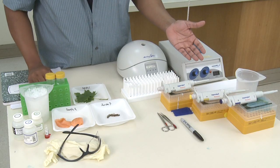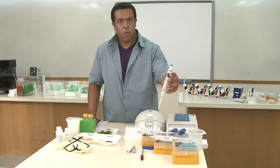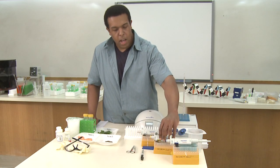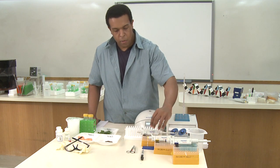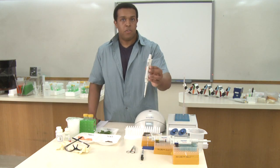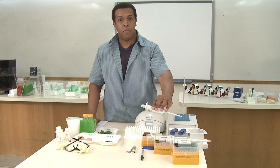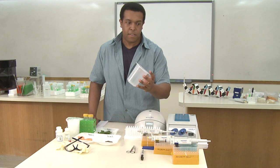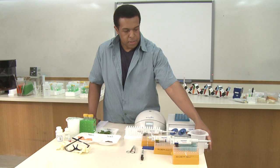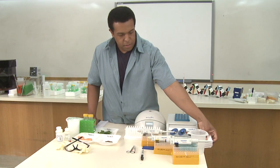We'll need micropipettes, and here I have the three sizes. The P1000, which holds from 100 to 1000 microliters. The P100, which holds from 10 to 100 microliters. And the smallest one, our gray pipette, the P10, which holds from 0.5 to 10 microliters. And of course, I have the appropriate tips for each size. For the pipettes, you'll also need a waste beaker for the excess tips, and it's helpful to have some napkins lying around for our DNA isolation step.